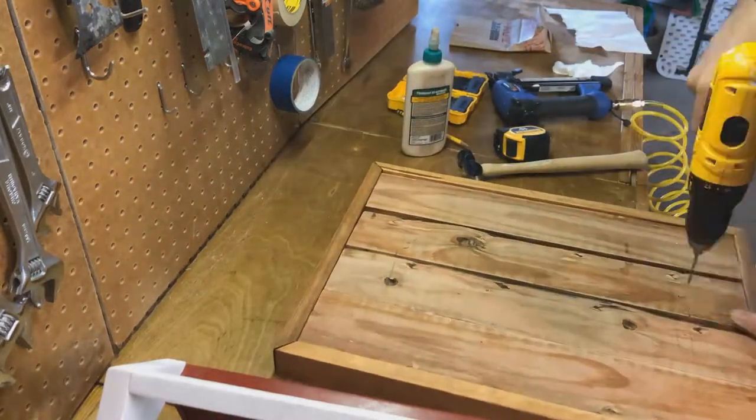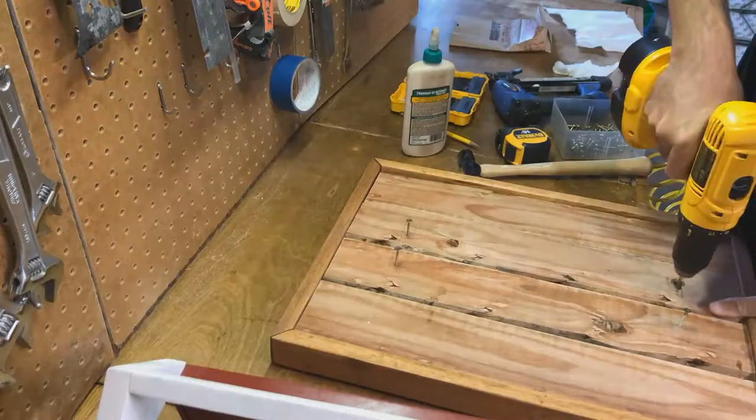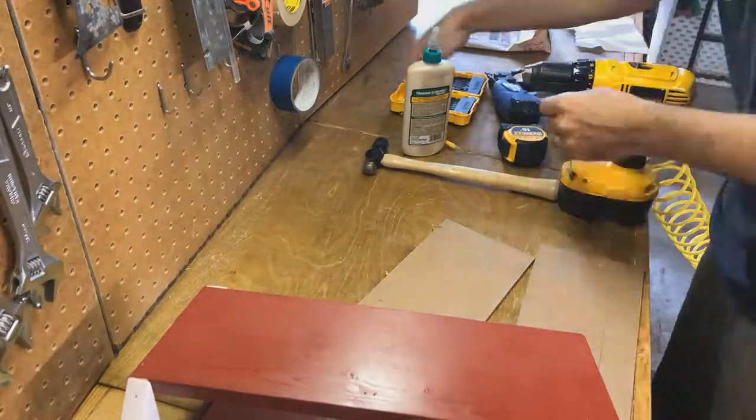This goes by quick, but if you screw the screws through just enough, you can set the bird feeder on top and tap it with a mallet. That'll give you your screw holes where you need to actually pre-drill so you don't split things later.